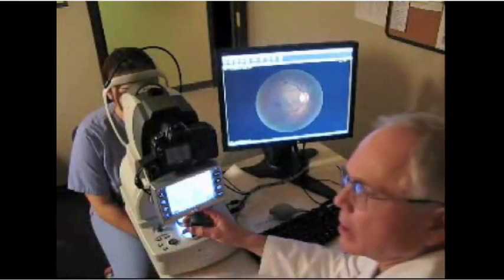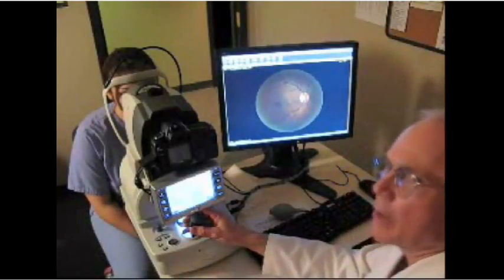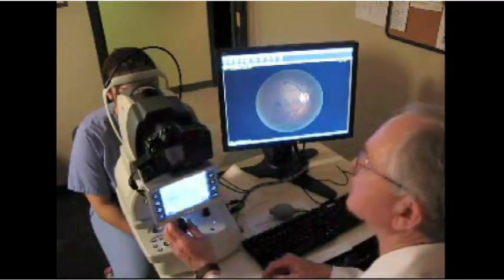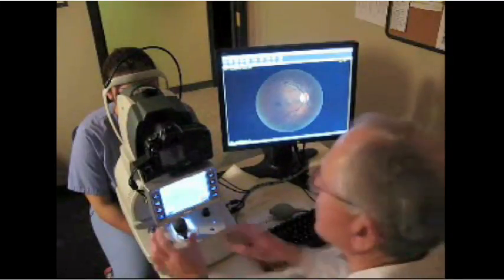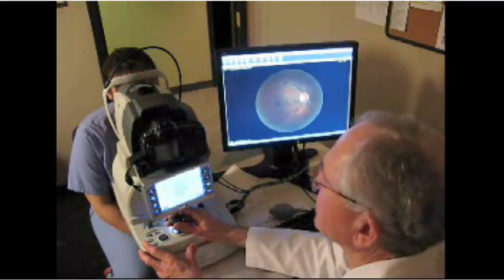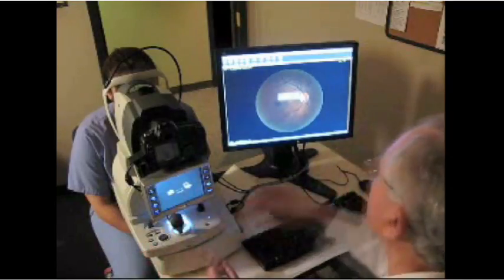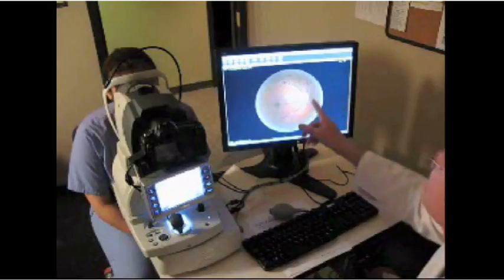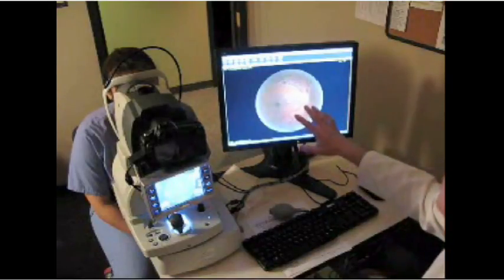This is a small pupil fundus camera and I'm going to demonstrate how easy it is to use on Judy, one of my technicians — and Judy has not had any dilating drops. So all you do is line up the camera, it's self-focusing, gets lined up like that, take the picture, and there is her retina through an undilated pupil.